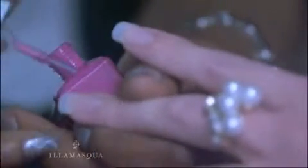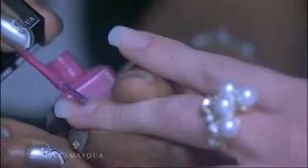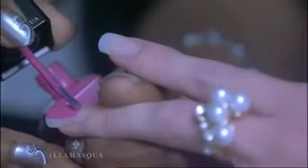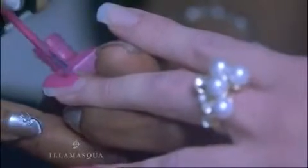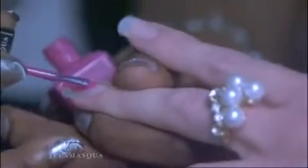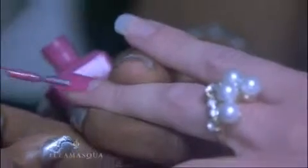The Gatsby nail leaves the half moon at the cuticle end of the nail bare for a very 1920s look. Start at the centre of the nail plate, then sweep the brush towards the tip in a single stroke. Next, angle your brush so that the bristles form a curve from the edge of your centre line to the corner of your nail bed. Don't worry if you make a mistake — you can tidy up the half moon using the pointed ends of a cotton bud soaked in acetone-free nail varnish remover. Leave to dry for a few minutes before applying a second coat, then apply Illamasqua Top Coat for a perfect finish. And that's the Gatsby nail.